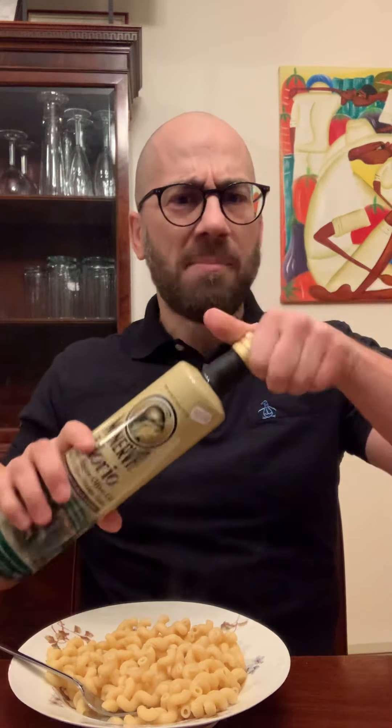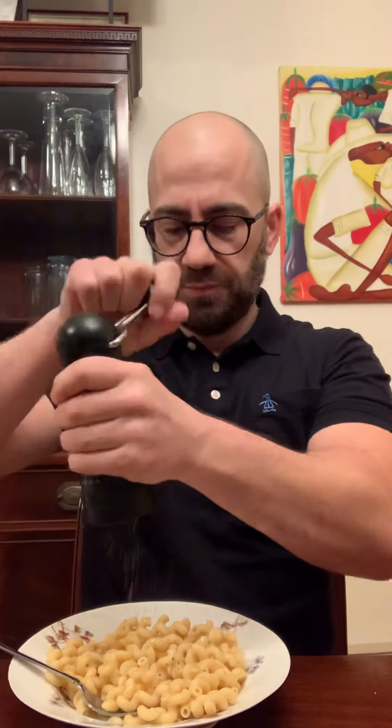If you don't put anything on it, you'll taste that beaniness that you get from chickpeas — kind of green. It's not unbearable, but it's not my most desirable thing. Let's see if just a slight doctoring it up helps. A little olive oil, a little fresh ground salt, fresh ground pepper. Yeah — world of difference.